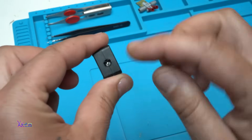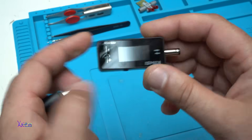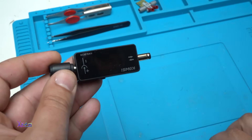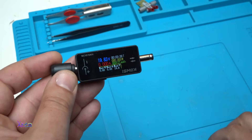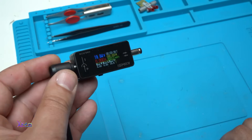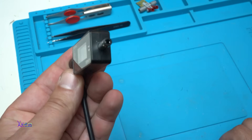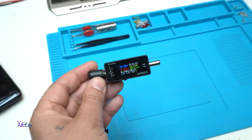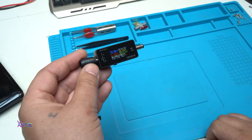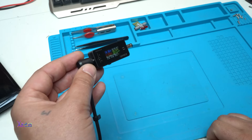Both DC jacks can be used as input or output with a beautiful TFT color screen. This gadget is awesome for the money — I like it. I hope you like it too. Please give a like, share, and subscribe to my channel. See ya — that was all for today.